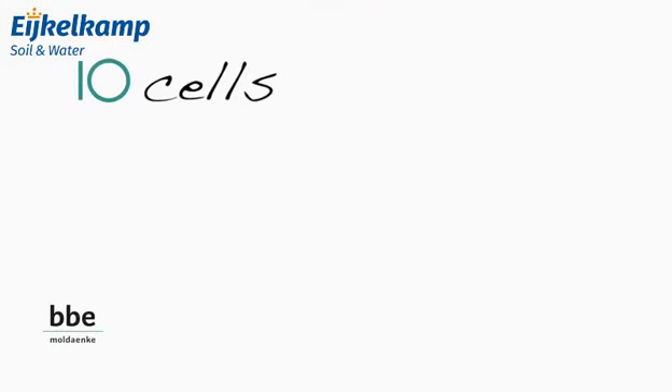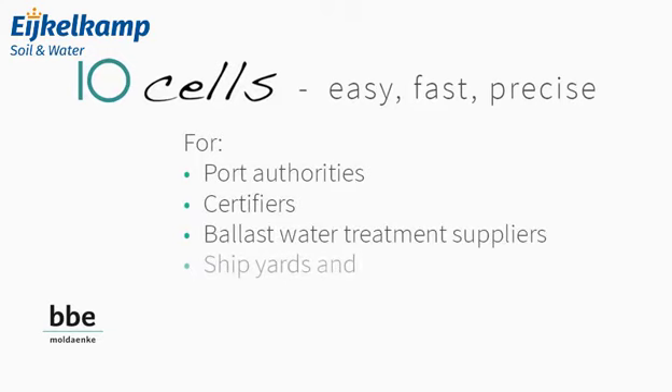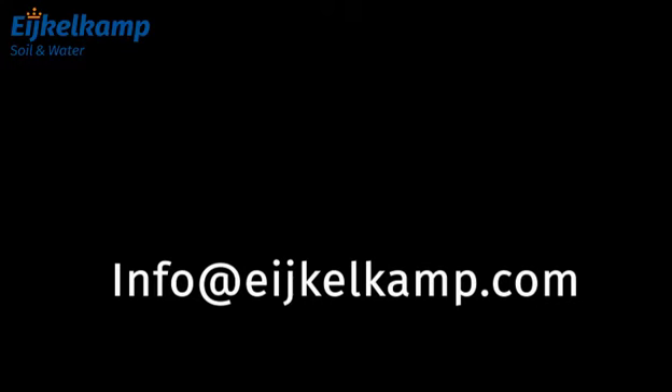TenCells — easy, fast and precise. For port authorities, certifiers, ballast water treatment suppliers, shipyards and ship owners. More information at www.tencells.com.